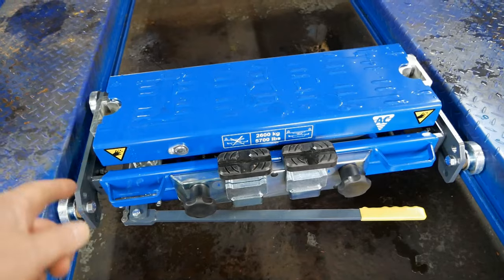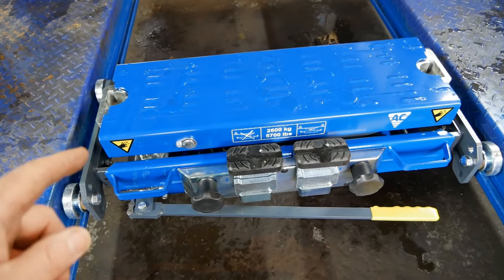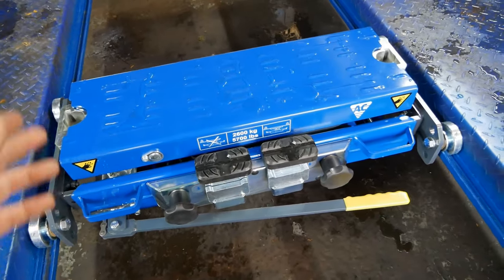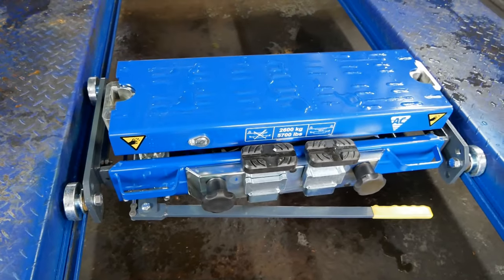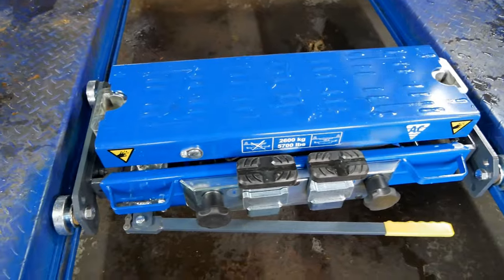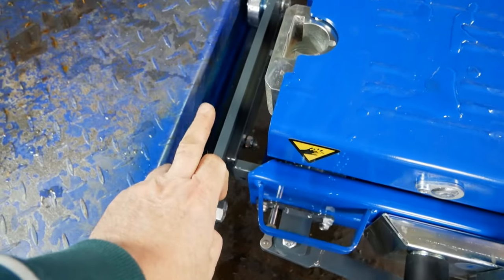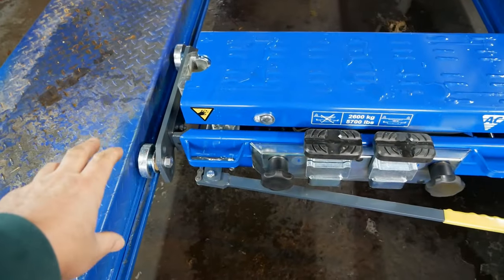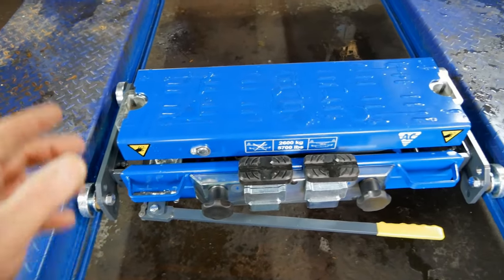These come in two versions: two tonne or 2.6 tonne. This is the 2.6 tonne. I would imagine the 2 tonne one is just as chunky — it will just be the rating of the rams. This unit weighs 120 kilograms on its own, and then you've got to add on the weight of the support arms and wheels or whatever version of fixings you require for your ramp. So yeah, they're heavy old things.